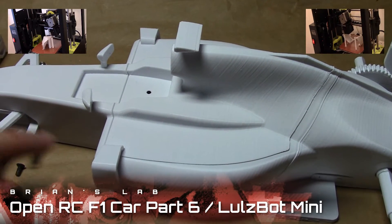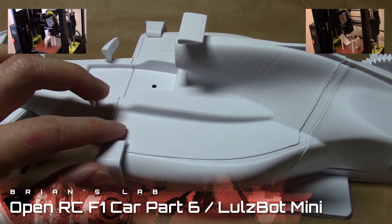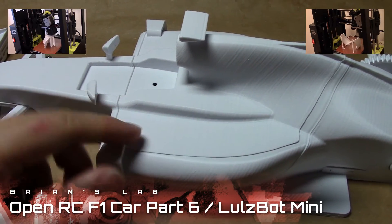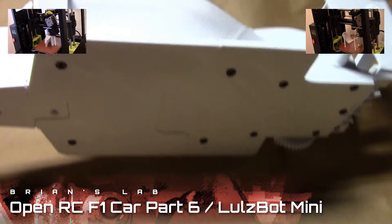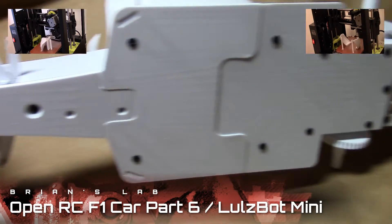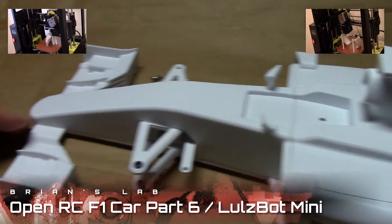Even some of those pockets I could never enlarge enough to get the nuts in there, and I was making huge caverns, huge holes trying to push the nuts in. I gave up and just screwed it in, but I think that's okay because there are so many screws on the bottom to hold everything in place that a couple of missing nuts is alright.